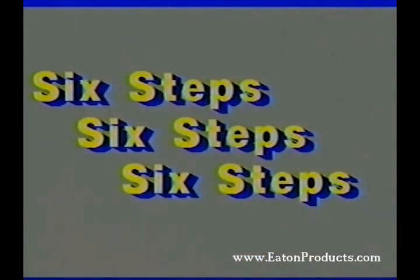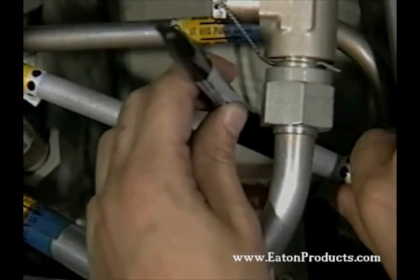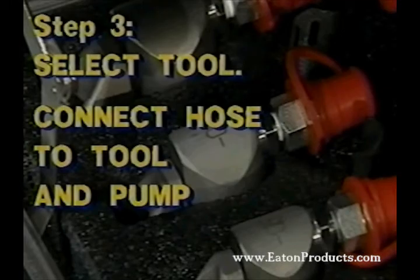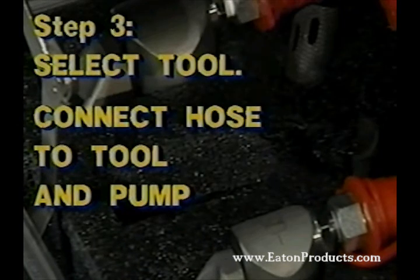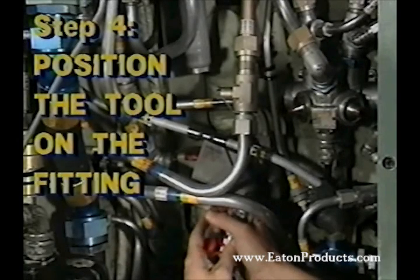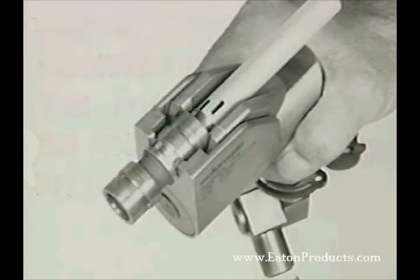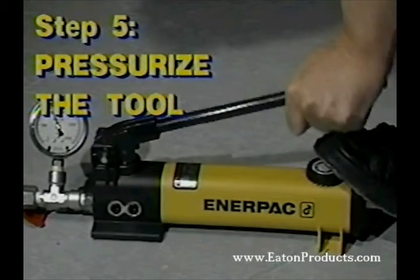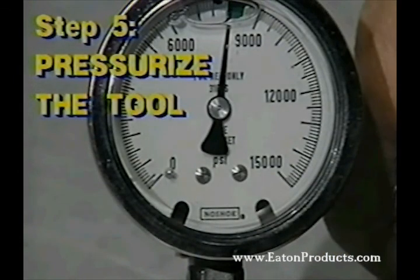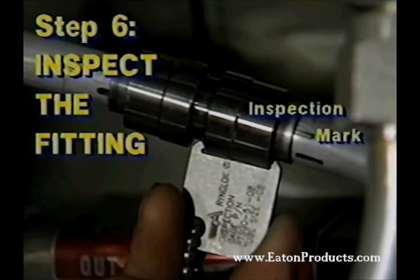Now let's recap the steps. First, use the pen and marking gauge to make a positioning mark and an inspection mark on the tube. Install the RingLock fitting so that it covers any part of the positioning mark. Next, select the tool that corresponds to the diameter of the tubing being repaired and connect it to the flexible hose in the kit. Connect the other end of the hose to the pump. Step four is positioning the tool on the fitting with the ring nested on the tool jaw and the fitting bottomed into the tool. When the tool is positioned, operate the pump until the pressure reaches 8,000 to 8,500 PSI. Then release the pressure and remove the tool. Finally, inspect the completed fitting with the corresponding gauge and look to see that the inspection mark is partly covered by the fitting. And you're all through.